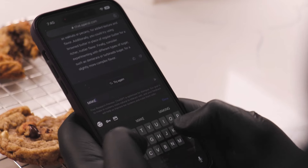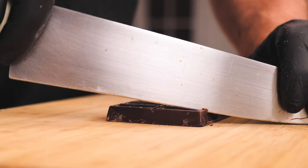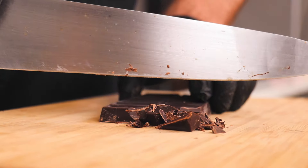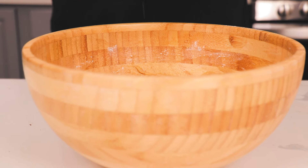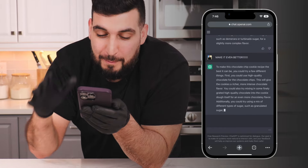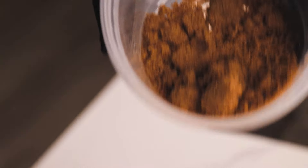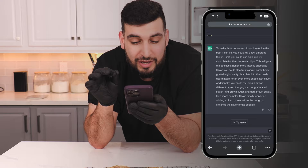That was delicious and everybody loved it, but I think the AI could push it a little further. Here's what it says: to make this chocolate chip cookie recipe the best it can be, you can use high-quality chocolate for the chocolate chips — this will give the cookie a richer, more intense chocolate flavor. You could also mix in finely grated high-quality chocolate into the dough itself for even more chocolatey flavor. Additionally, try using a mix of granulated sugar, light brown sugar, and dark brown sugar for a more complex flavor. Finally, consider adding a pinch of sea salt to the dough to enhance the flavor.